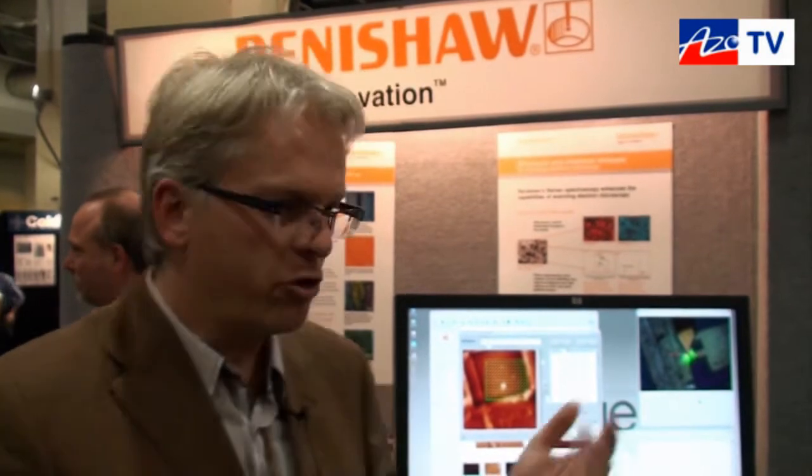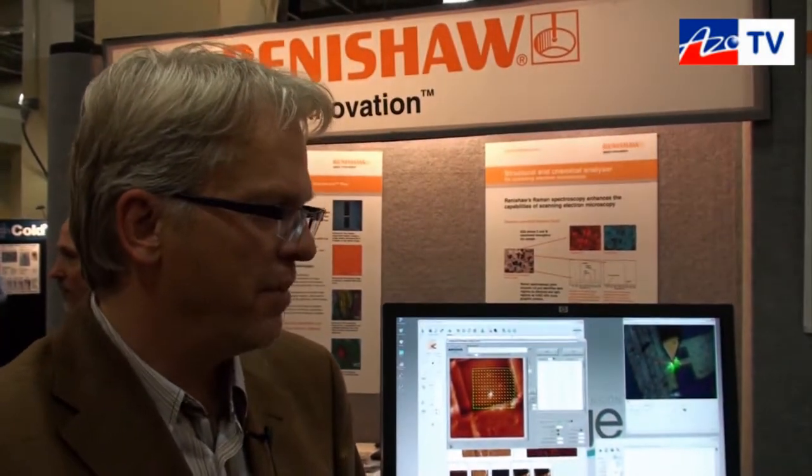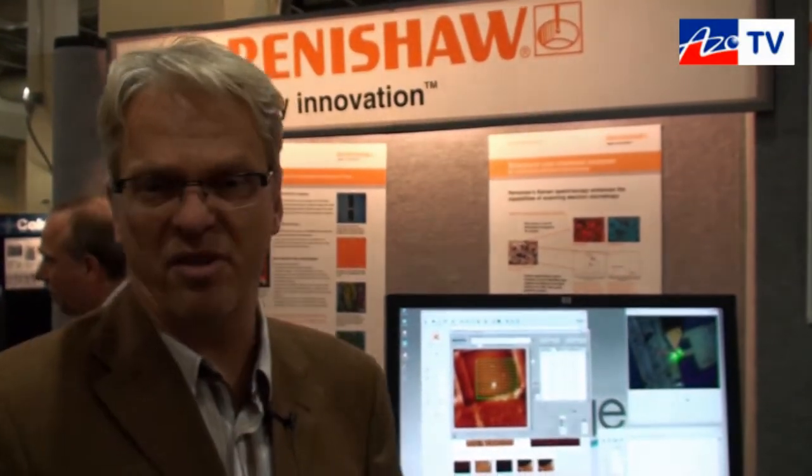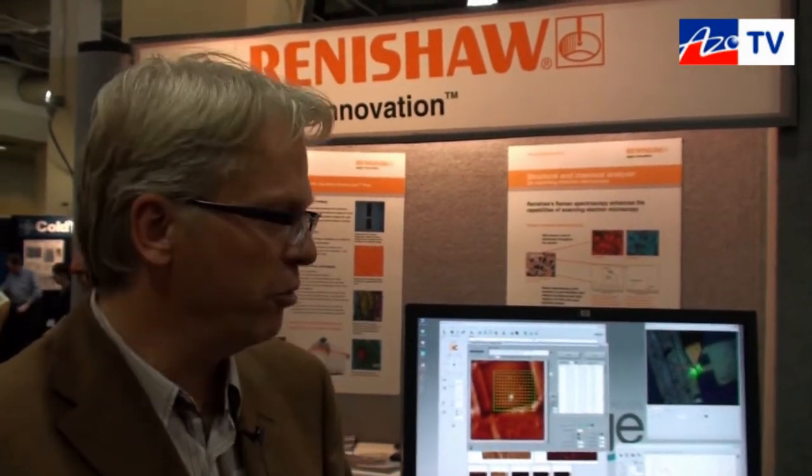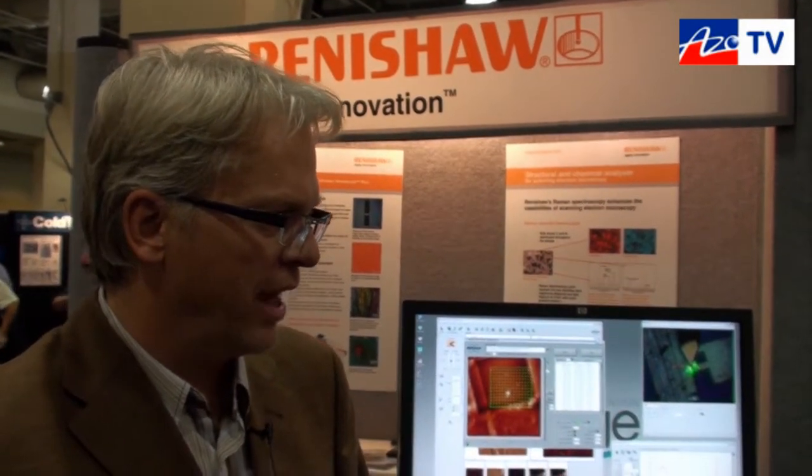Okay, there are other AFM-Raman systems on the market — what's different about your system? There are other combinations on the market, but this system is a very stable system. The Renishaw system is a high-performance microscope, and our combination is proven to work really well.